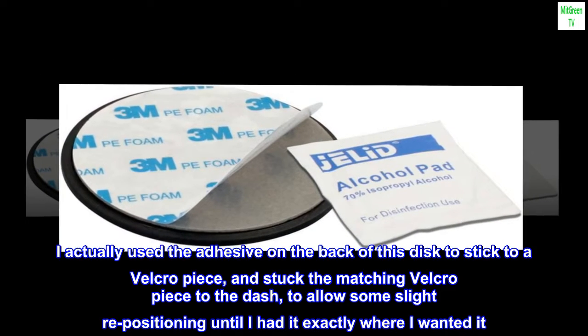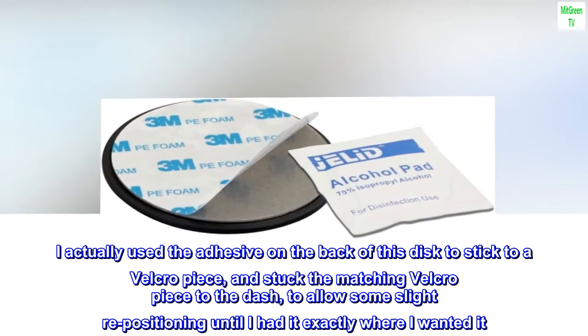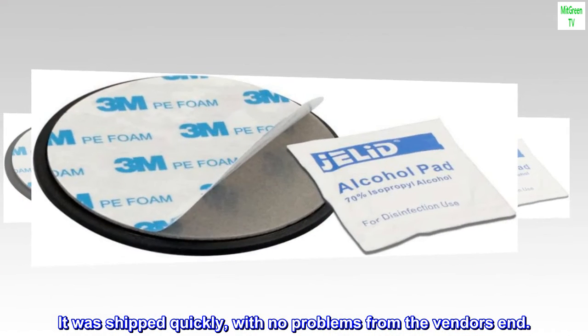I actually used the adhesive on the back of this disc to stick to a velcro piece, and stuck the matching velcro piece to the dash, to allow some slight repositioning until I had it exactly where I wanted it. It was shipped quickly, with no problems from the vendor's end.